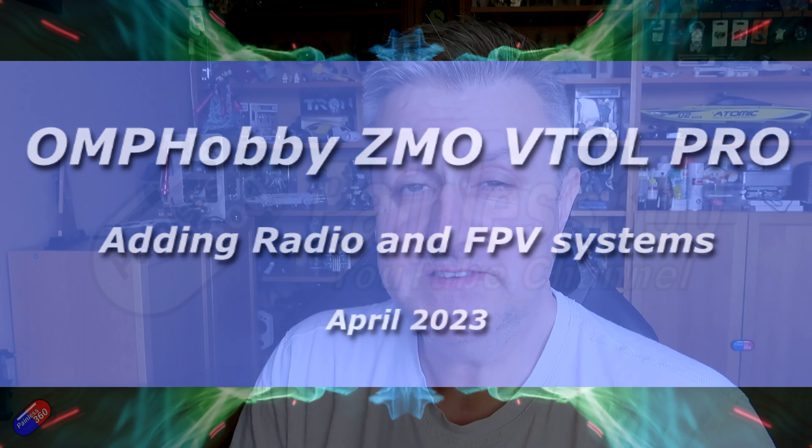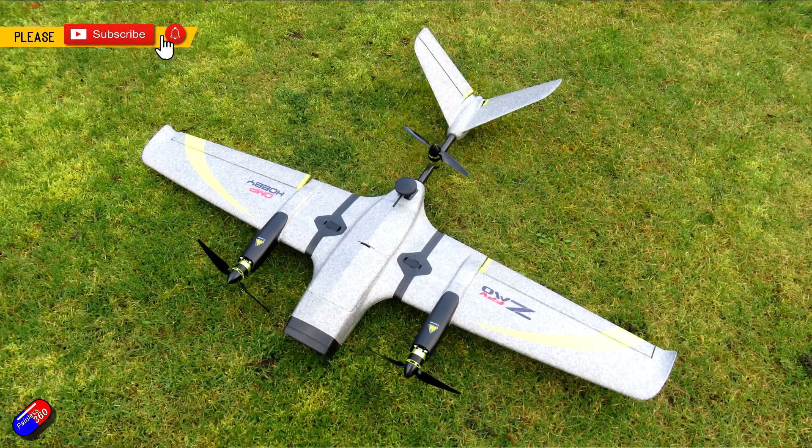Hello and welcome to the video. This is a video about this thing here — the Zemo VTOL Pro from OMP Hobby.